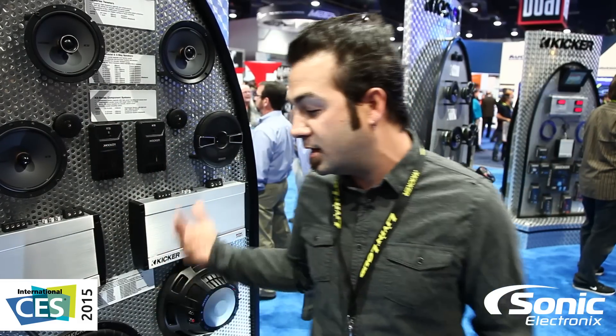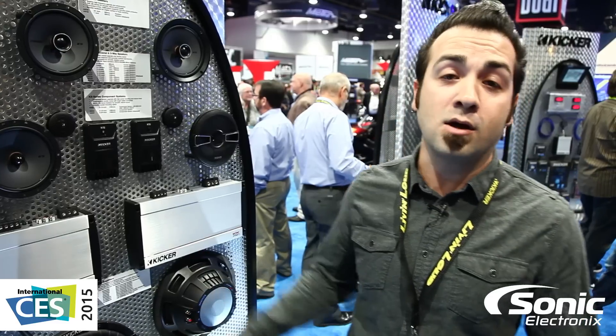So no matter what, you're going to get a good product. It's going to be loud. You're going to be proud. Check out Kickr — this is the new Comp R.